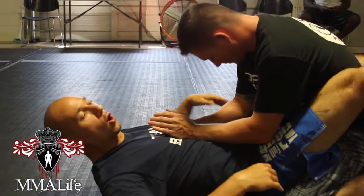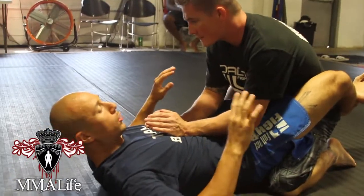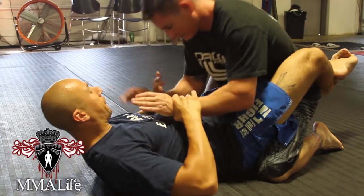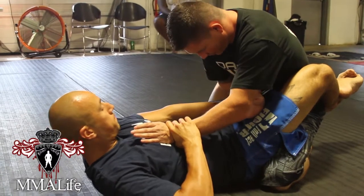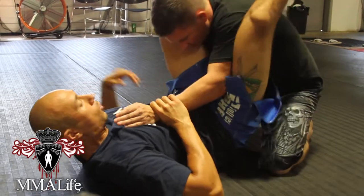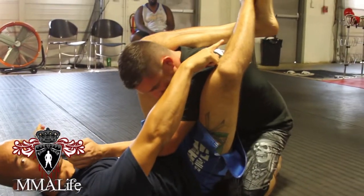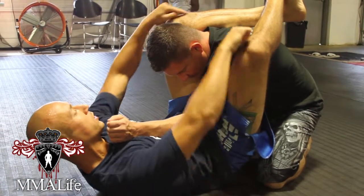He's inside my guard, my legs are locked here. The basic, simple triangle — what I'm going to do is feed one wrist in between my legs. If I force one wrist right inside like this, that same side that I force this arm in, that leg is going to come up top. Now, as soon as this comes up, we call this the diamond position. I don't have a triangle yet, but I am in a diamond position — it looks similar.